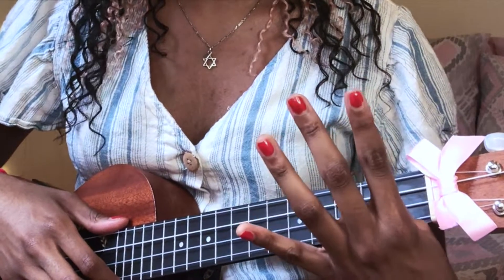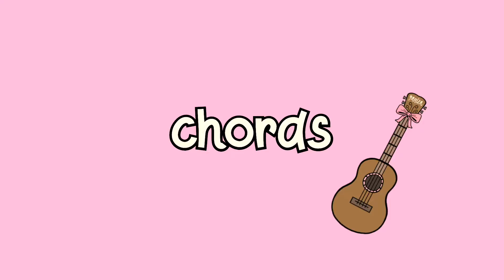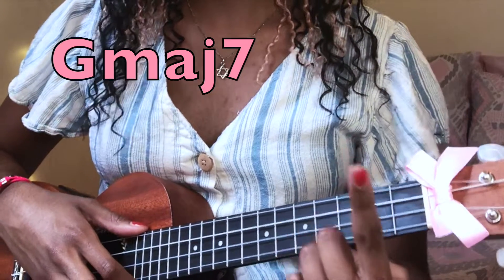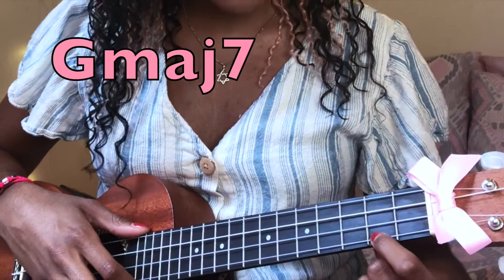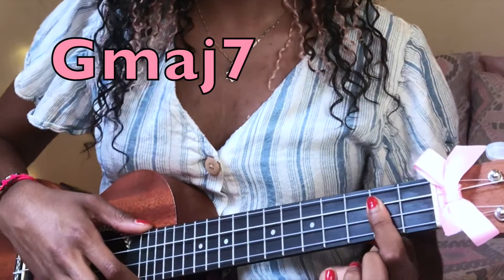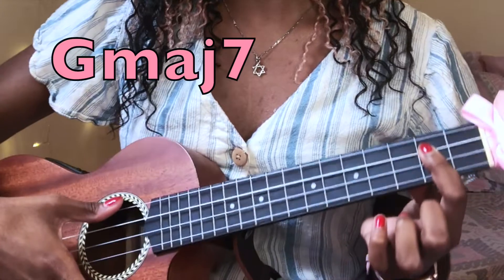The first chord you need for Fly Away Free Bird is G major seven. The way you play it is you take your first finger and play the first, second, and third string all with your first finger, like this.